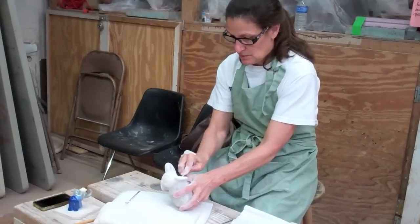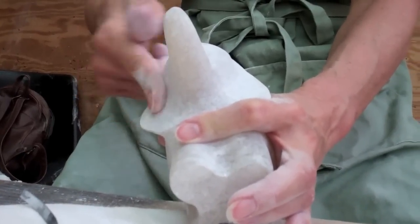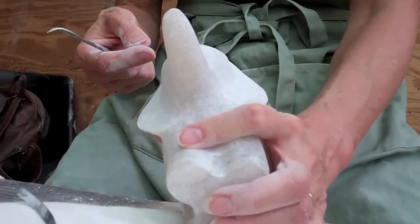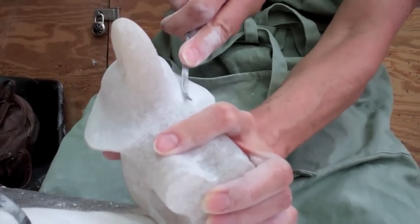It's a circus elephant made out of alabaster. It's soft — not as soft as soapstone, but it's a really easy stone to just carve through and sand down.